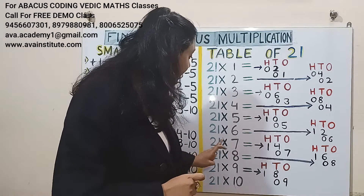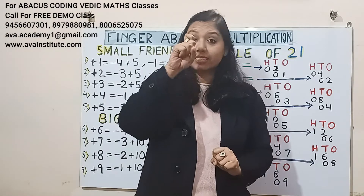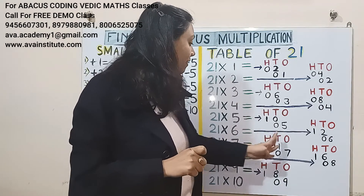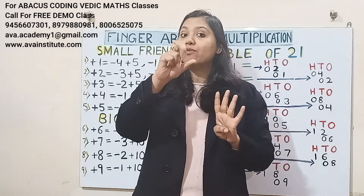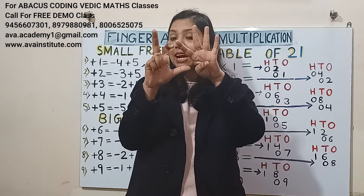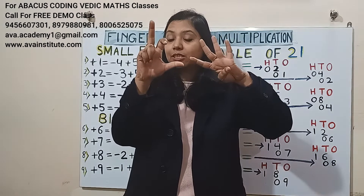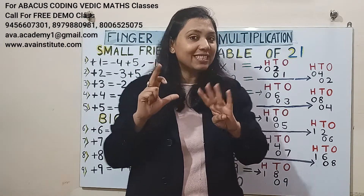21 sevens are: 2 sevens are 14 — in hundreds 1, in tens 4; 1 seven is 7 — in tens 0, in ones 7. So the answer will be 147: in hundreds it is 1, in tens it is 4, in ones it is 7.